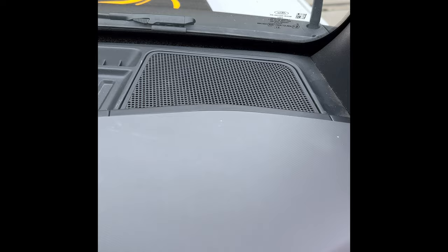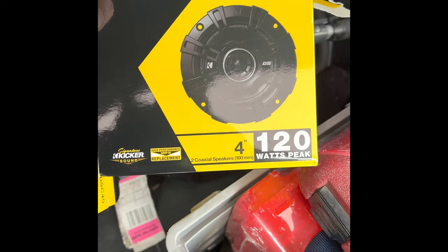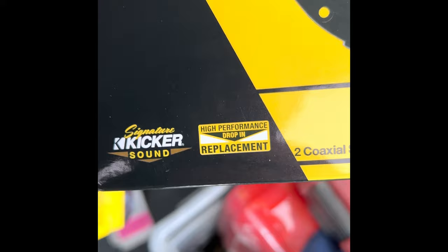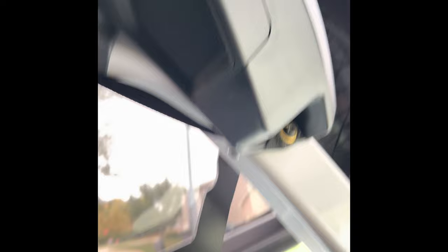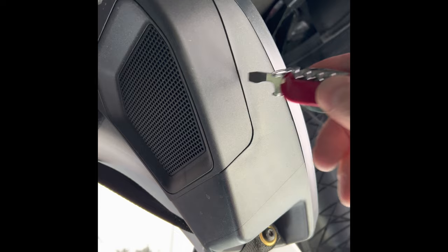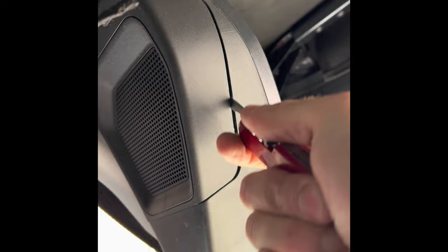Moving on to the back speakers. I just wanted to show you quick — this is what I went with: it's a Kicker DSC40. It says 'high performance drop-in replacement' — I don't know, maybe I got had there. I've put Kicker speakers in a few things including our F-150 with good results, and that still is a factory radio. This pops out real easy again, just using my pocket knife as a pry bar — there we go, this just pops off forward.